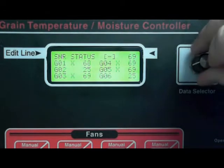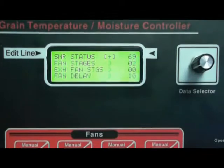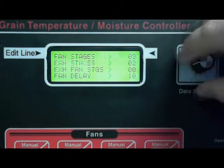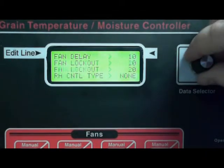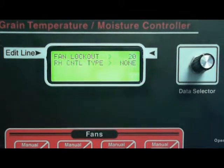Now we'll go back up to the top, close that, and scroll down to RH control type. You'll notice that it says 'none' and that is correct — this tutorial is not talking about heaters, so you'll want to leave that on none.